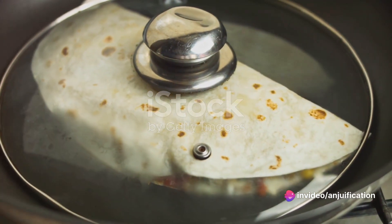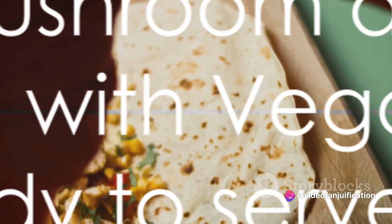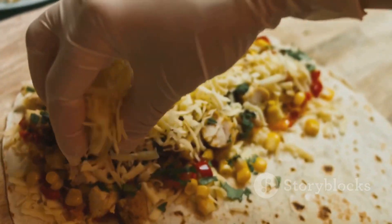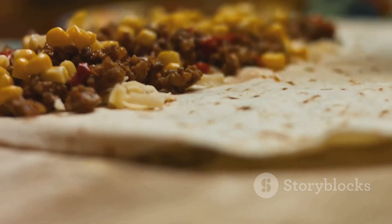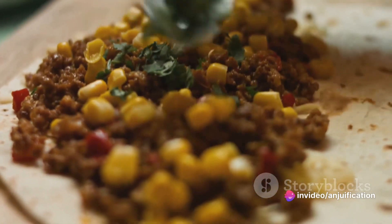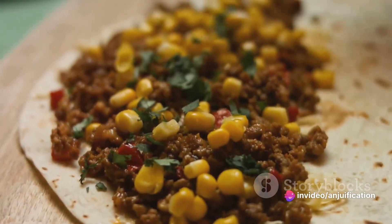Moving on to the vegan chipotle cream. In a bowl, combine vegan mayonnaise, minced chipotle peppers in adobo sauce, lime juice, and a dash of maple syrup. Mix it all together until it's a smooth, creamy concoction. Add salt to taste and adjust the flavors to your liking.